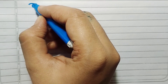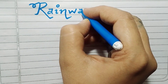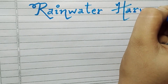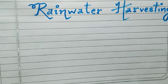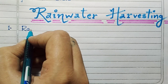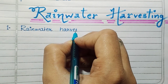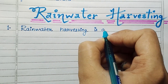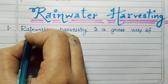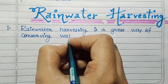Hello everyone, welcome back to our channel. Today's topic is rainwater harvesting. Rainwater harvesting is a great way of conserving water.